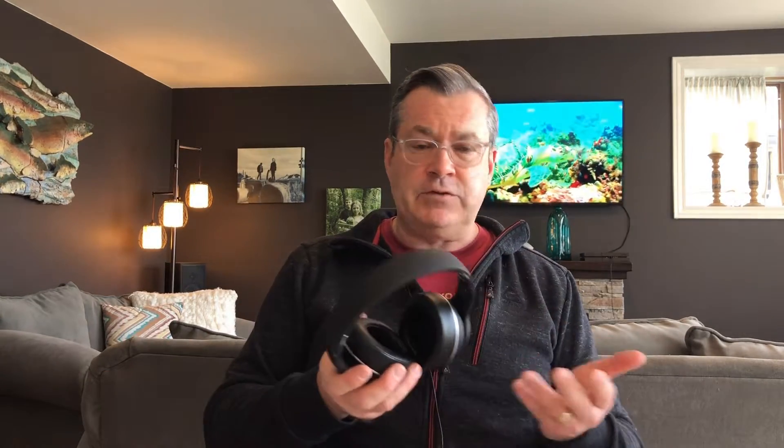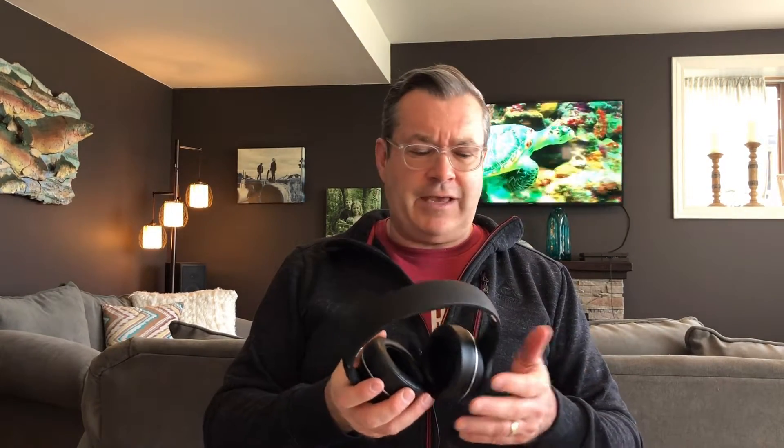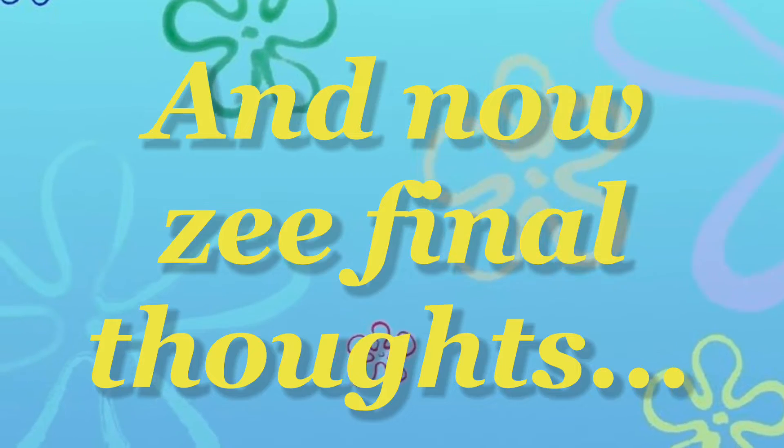As far as battery life goes, I've used this all week, at least a couple hours a day, and I have yet to charge it. They claim 40 hours — I'm assuming I'm going to get probably 20 to 30 hours at the volume I go at, which is pretty loud. Out of the box it came about 75% charged, took me maybe an hour to get it fully charged, and it will charge in about three hours.